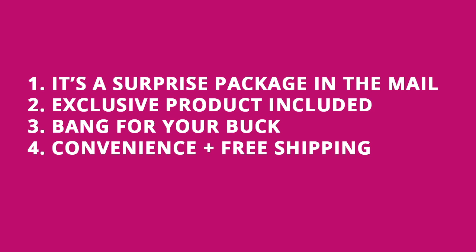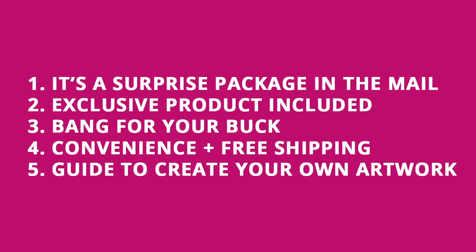Number four: the convenience. You don't have to shop or look around in different stores — you get a curated box of products shipped free to your doorstep, and I'm a sucker for free shipping. Number five: there's a card included to show how to use all of the products together to create your own piece of art.